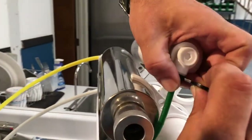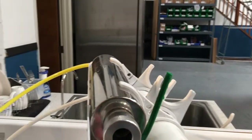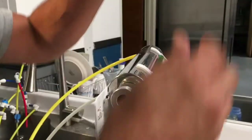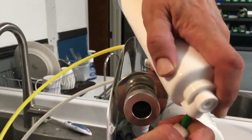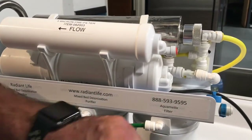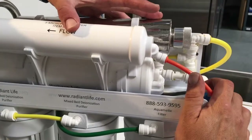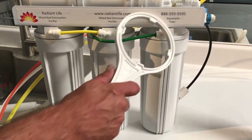We're going to squeeze that collet down, hold it there, and pull out. To install it, you're just going to take the green tube, push it so it clicks all the way in, and clip it back in. When you're ready, push in the orange tube — that filter's changed.